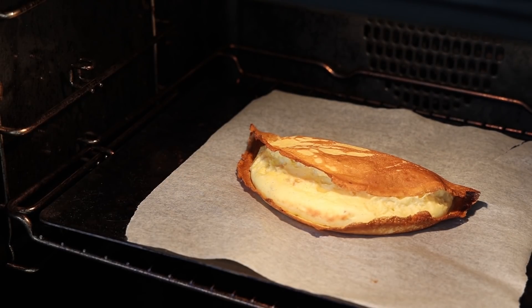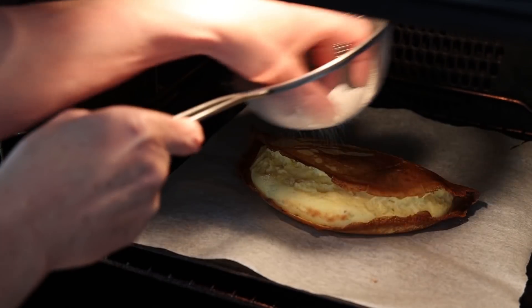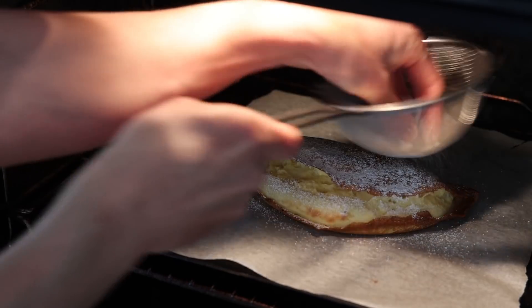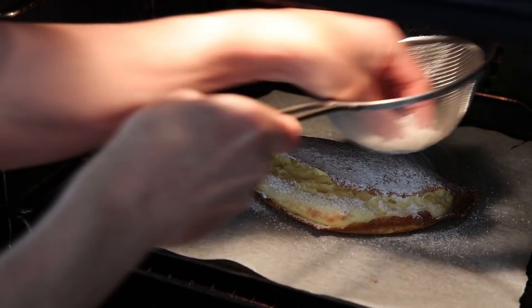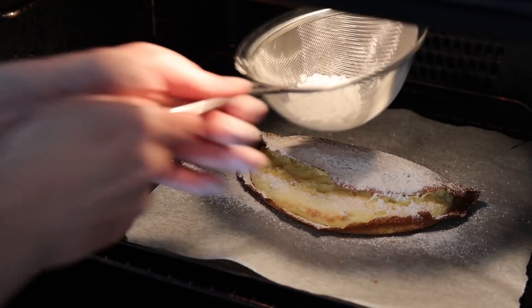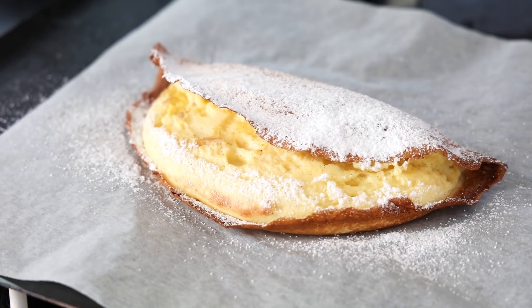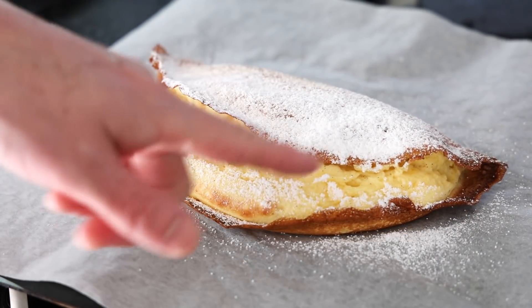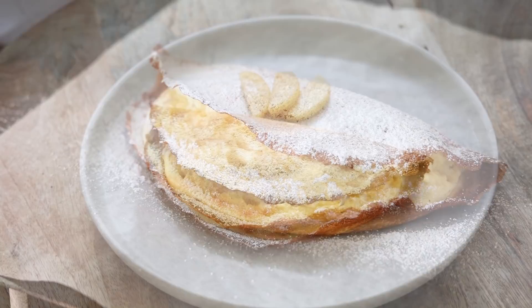Two minutes before the end, you have to take some icing sugar and sprinkle it on top like this. Then another one or two minutes. And just out of the oven - this is boiling hot.